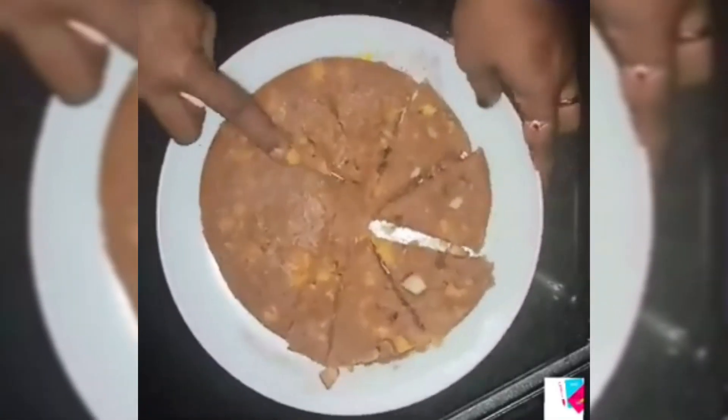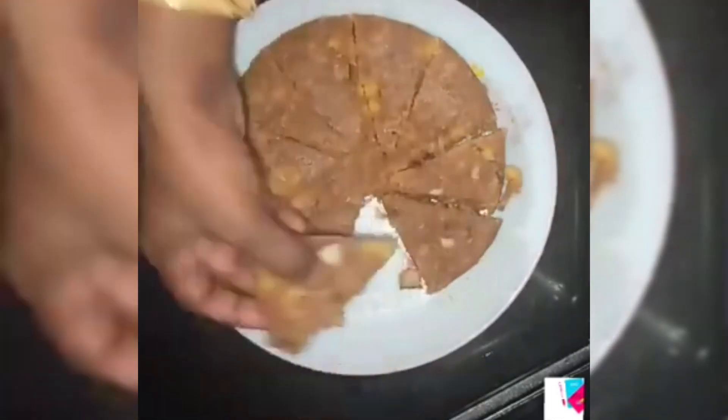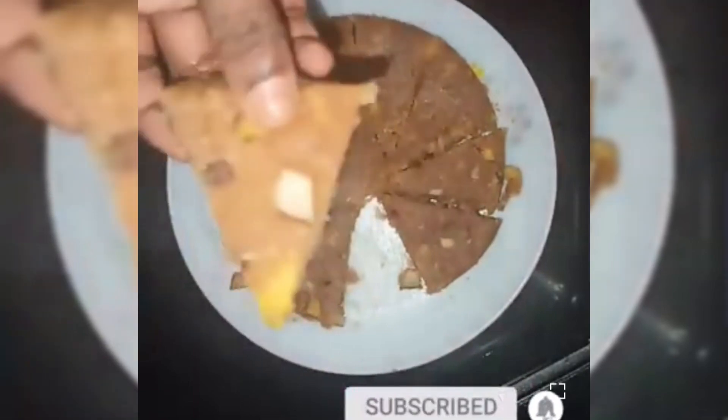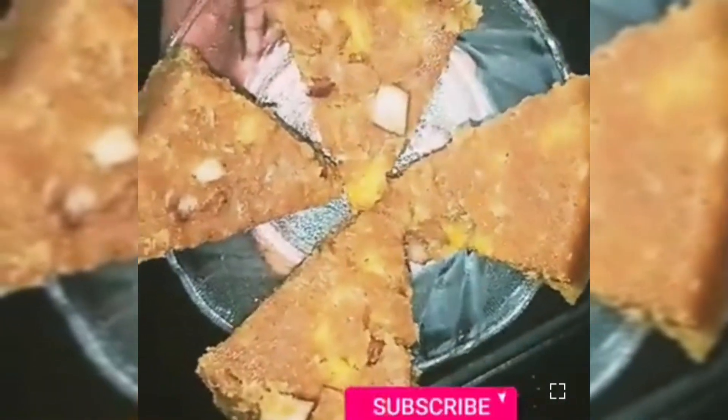We cook the ingredients. I have made a very nutritious food — a healthy tea time snack. So try it, subscribe to my channel, and support. Thank you for watching.